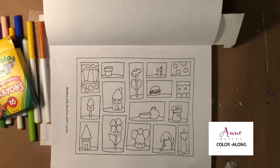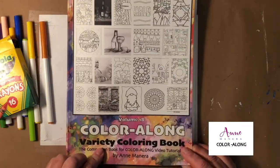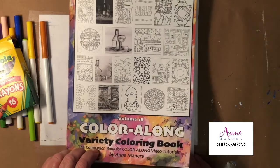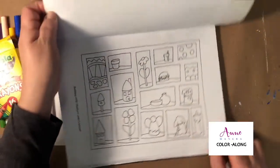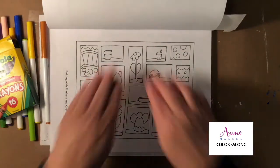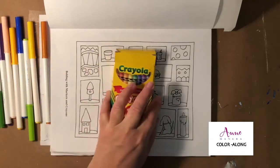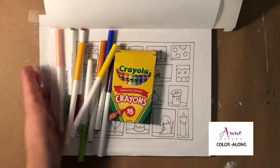Hey everyone, it's Ann Manera and we are back again today for another color-along coloring from Color Along Volume 18, Variety Coloring Book. For today's color-along we are working on a page using the technique of bolding with markers and crayons. I'm using Crayola crayons and Crayola Super Tip markers.